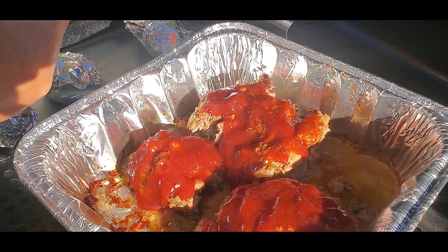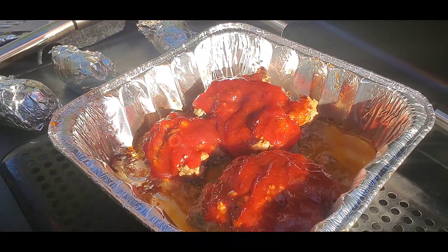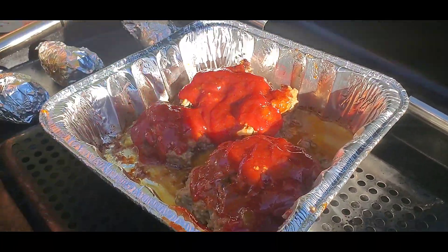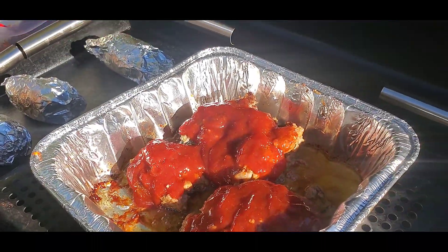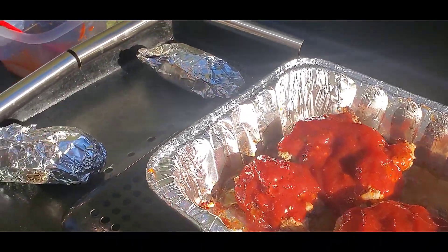The potatoes have been cooking probably about 30 to 35 minutes. We'll check them here too. That sauce is basically just to get it heated, so we'll leave the meatloaf uncovered now. Yeah, leave it uncovered — this is a trial, everyone.